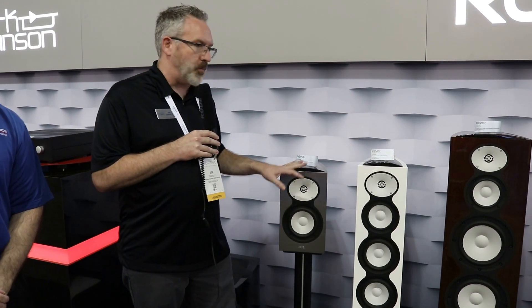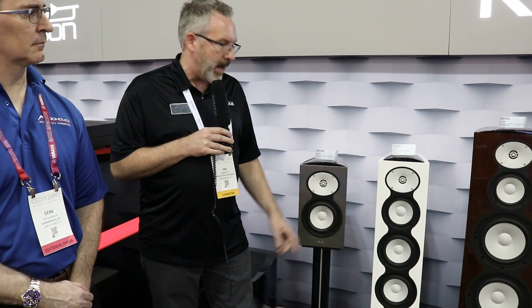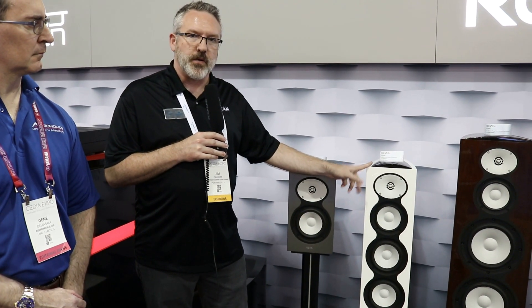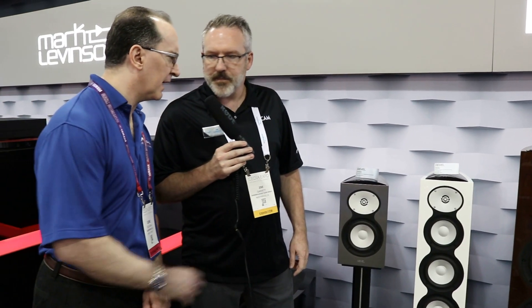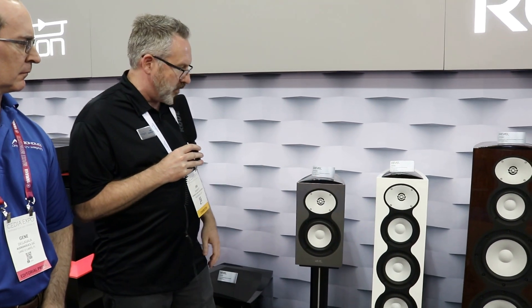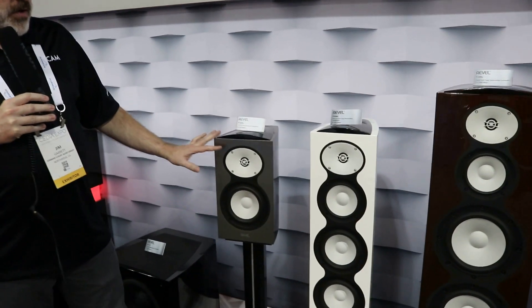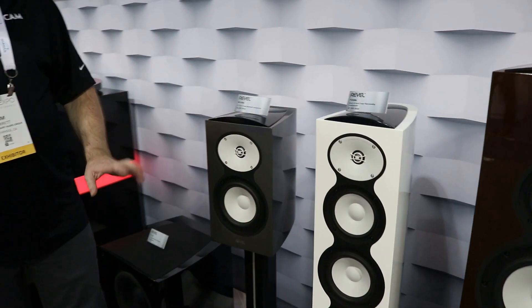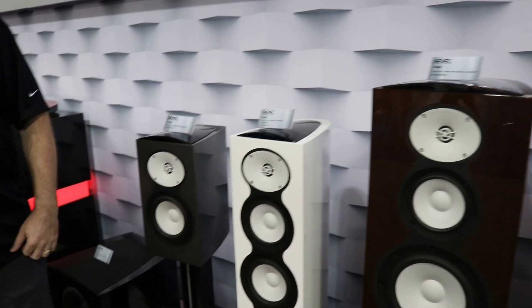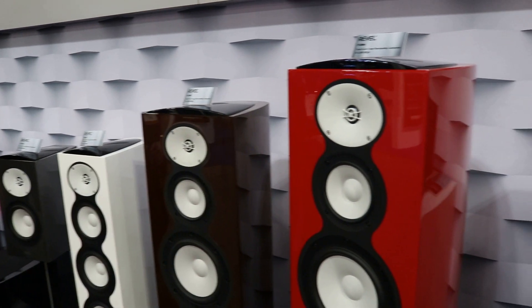Pricing slots in at $4,000 a pair for the M126, $7,000 a pair for the F226, and $10,000 a pair for the F228. The F226 is in production now and will be available in October. On finishes, there are four options for the Performa Beryllium line: piano gloss black, metallic silver, piano gloss white, and gloss walnut — and all four are on display here.